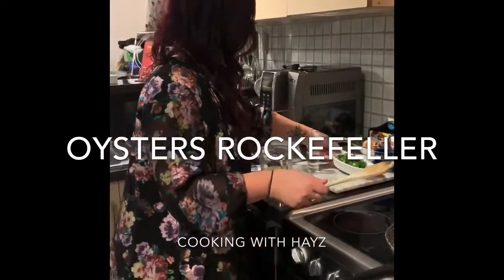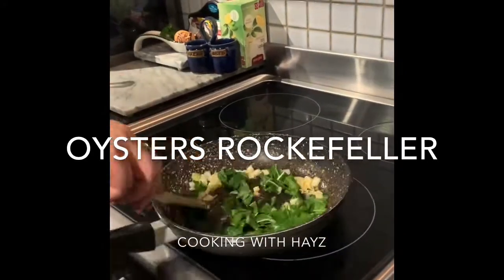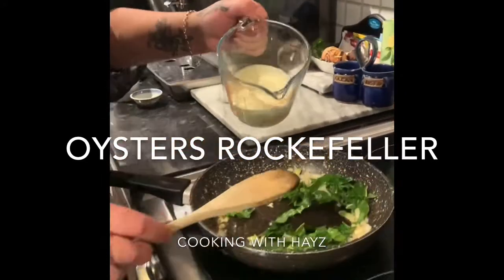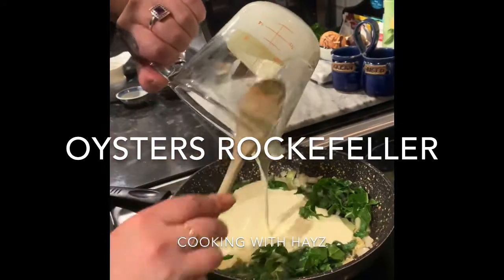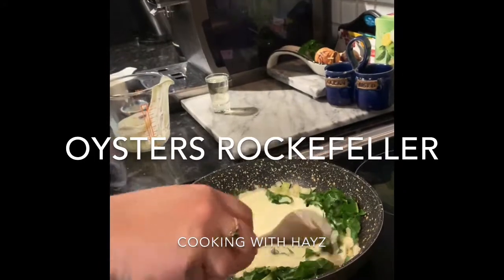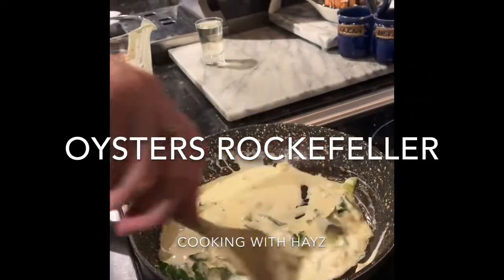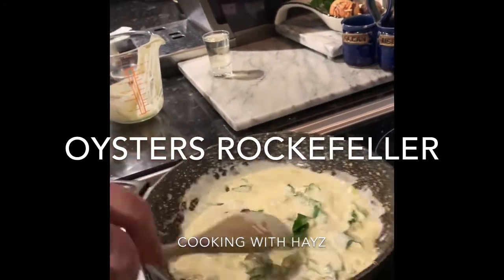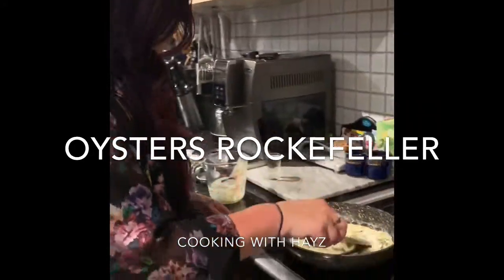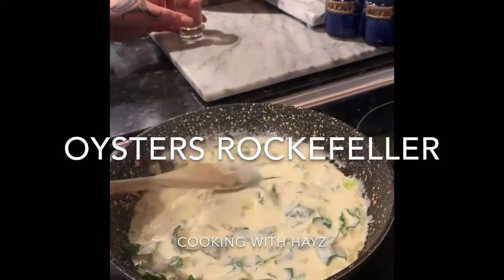Now I'm going to put in my silver beet — you can use spinach. And then we're going to put in our cream. I've got three quarters of a cup of cooking cream. You can use normal cream; cooking cream can stand hot temperatures a lot better. Just want to let that — see how that's already bubbling — it doesn't take long at all. Get that bubbling.